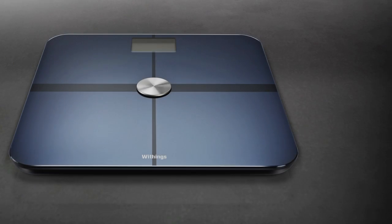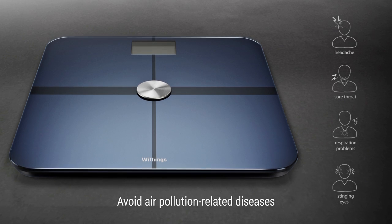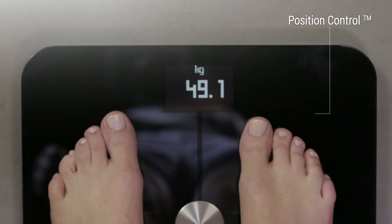Step on your Smart Body Analyzer. Our position control technology will show you arrows in the corners if you are not standing right. Simply lean in the opposite direction until the arrows disappear.